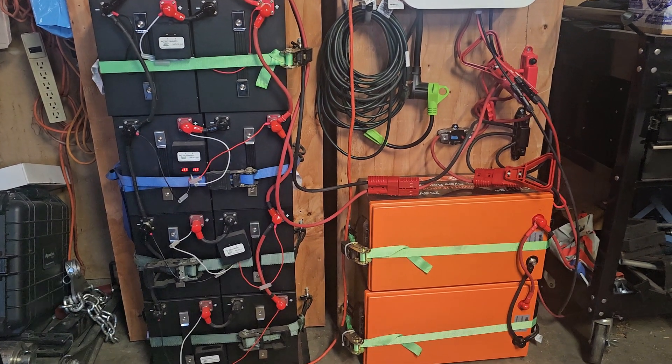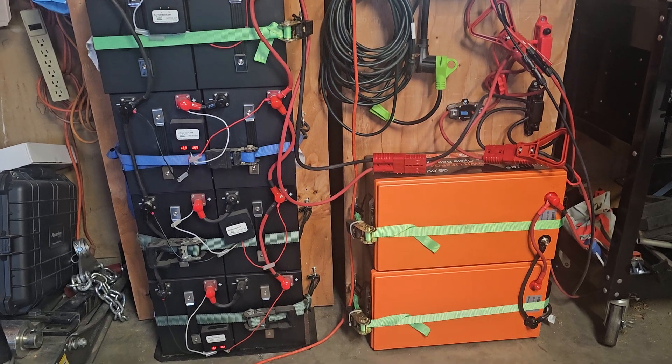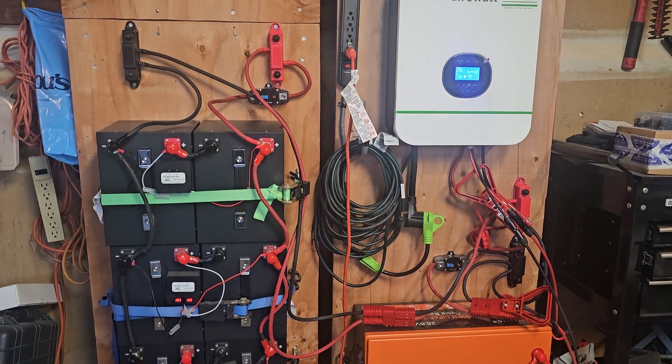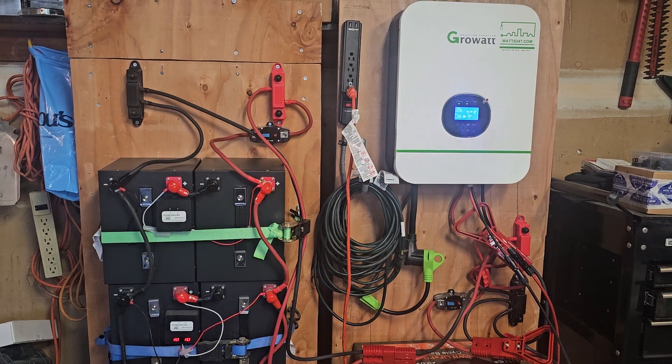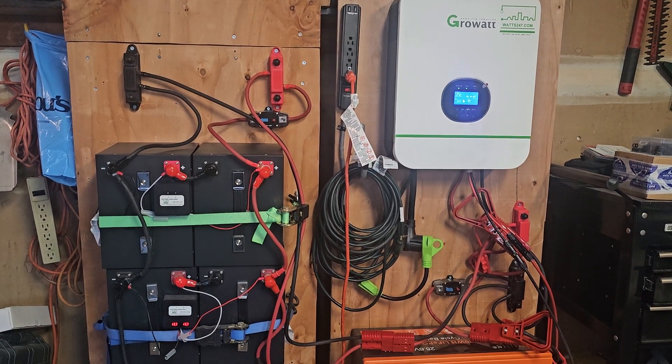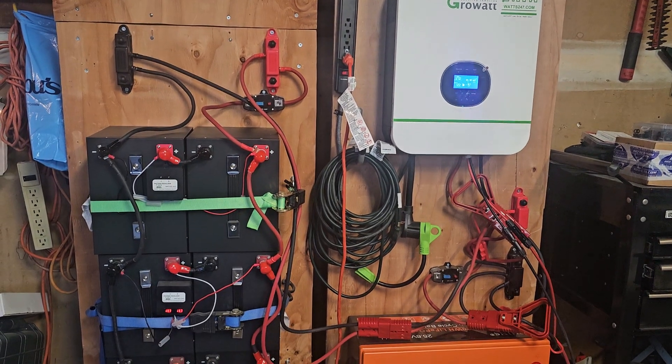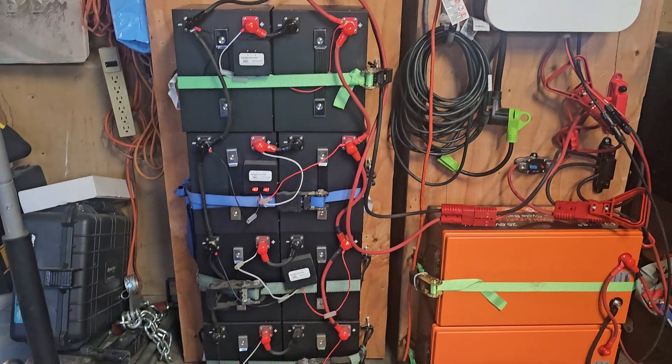Hello YouTube, welcome to my channel. My name is Axel Savage. Today I'm talking about my solar portable battery bank that I made. It uses a Growatt 3000-watt inverter at 24 volts.